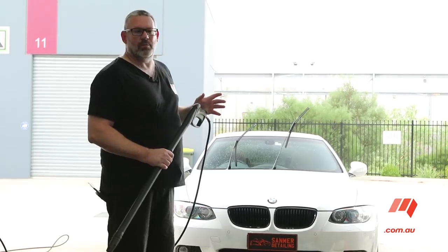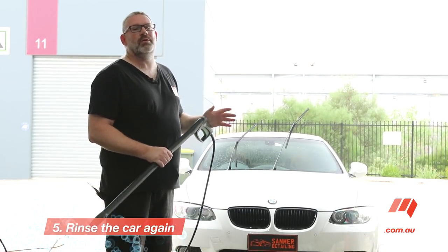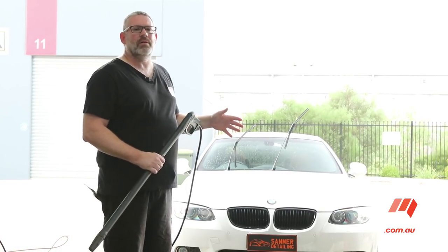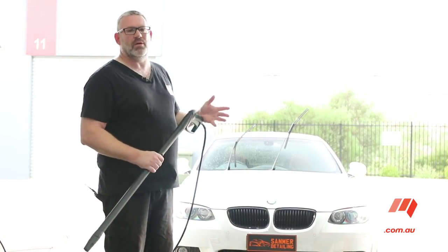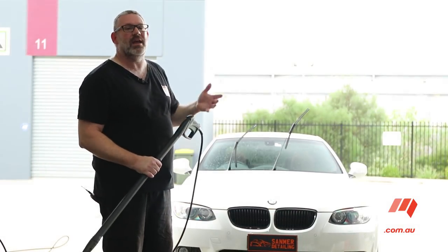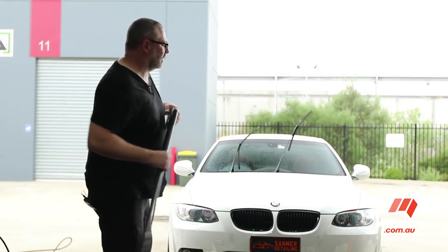Once you've washed the car with your car wash, it's really important to then rinse the car down to remove all the remnants of the wash. Some car washes are alkaline, meaning they can damage the paint if left on for too long. A lot of car washes also contain salt — again, not something you want left on the paint of your car. So let's rinse it.